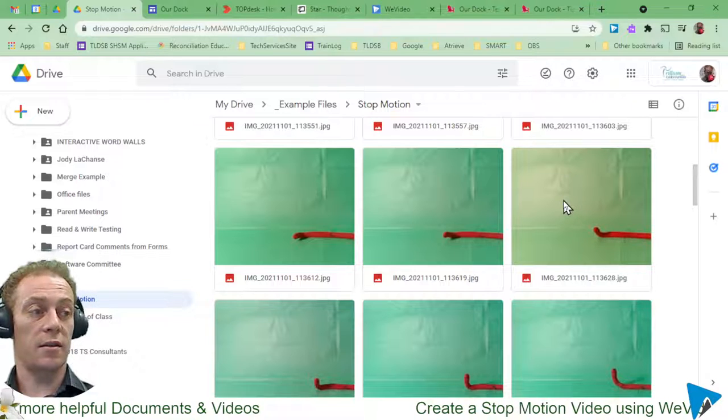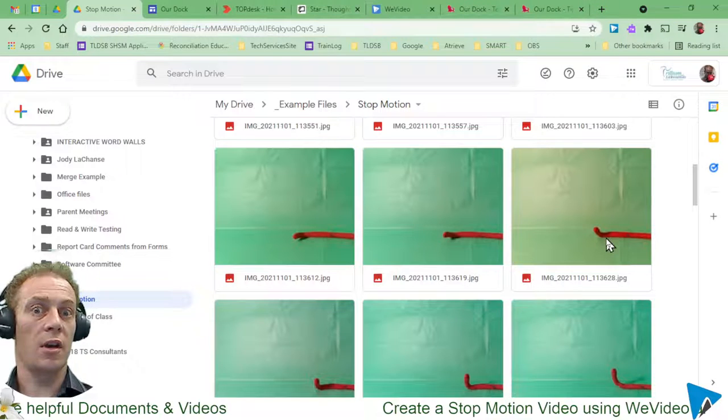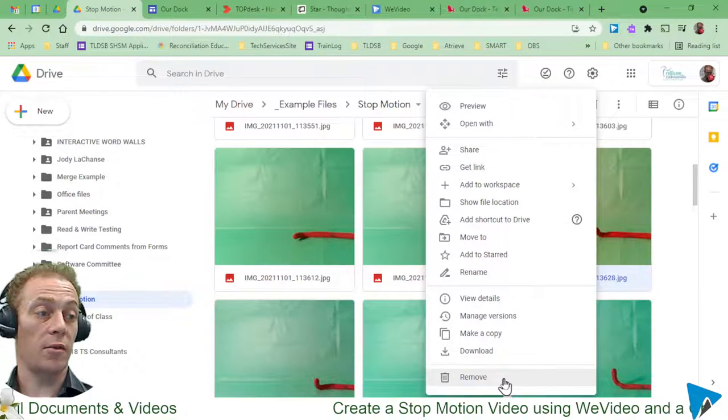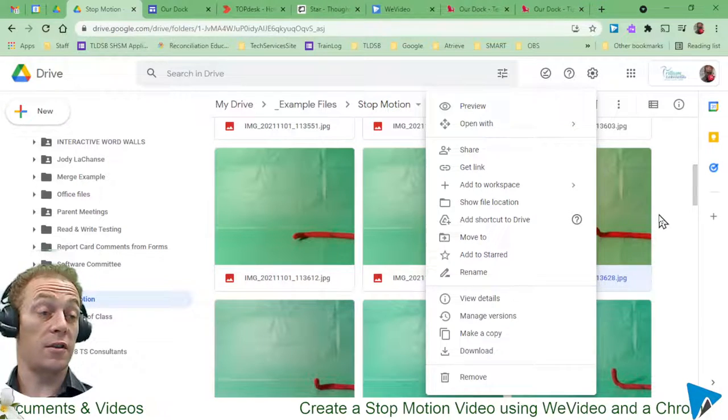When weird things happen, just take more pictures and try to get it fixed up that way — then you can always delete those layers. If I was worried about it I might right-click and remove that from the whole collection, but I'm going to leave it in so you can see what happens.